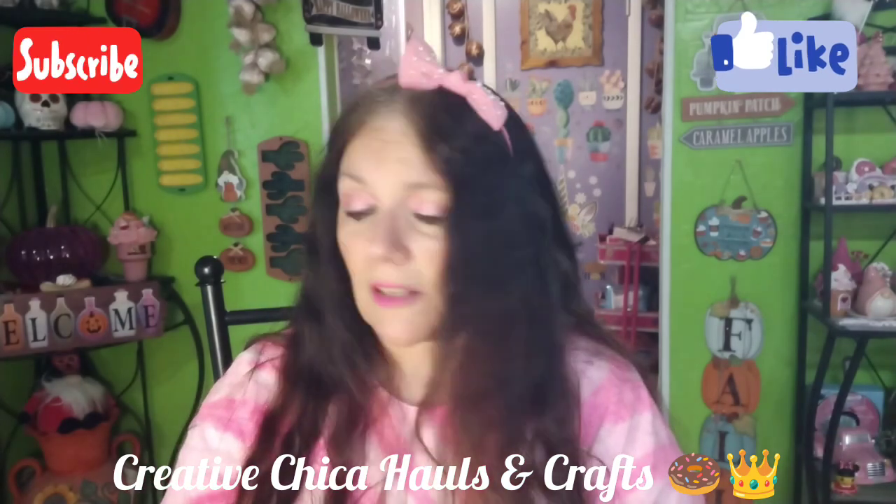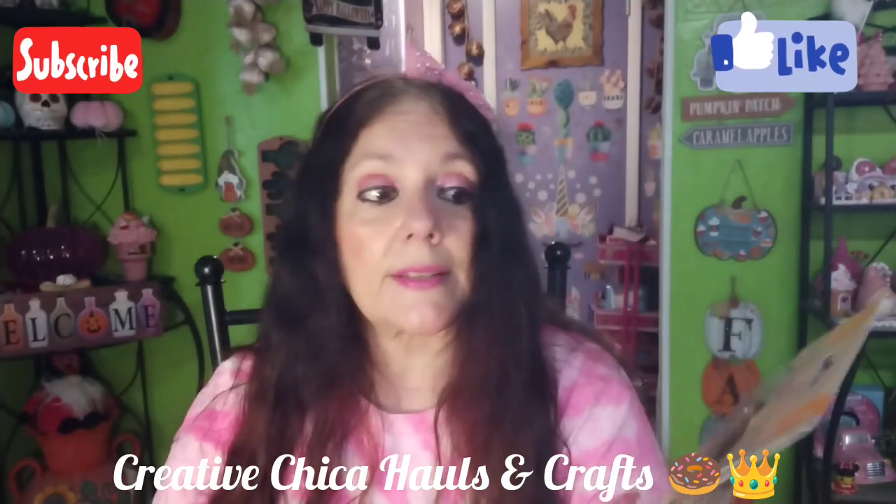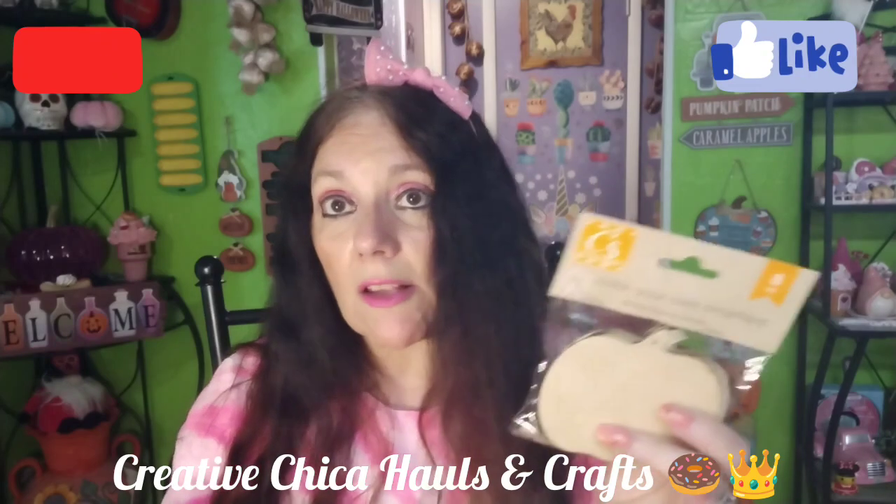I also picked up more pumpkin color-your-own ornaments — I've been using these for my memory dex cards as decorations. I kind of ran out and started using the jack-o'-lantern ones, but I was covering those up because I prefer the plain pumpkins over the jack-o'-lanterns.